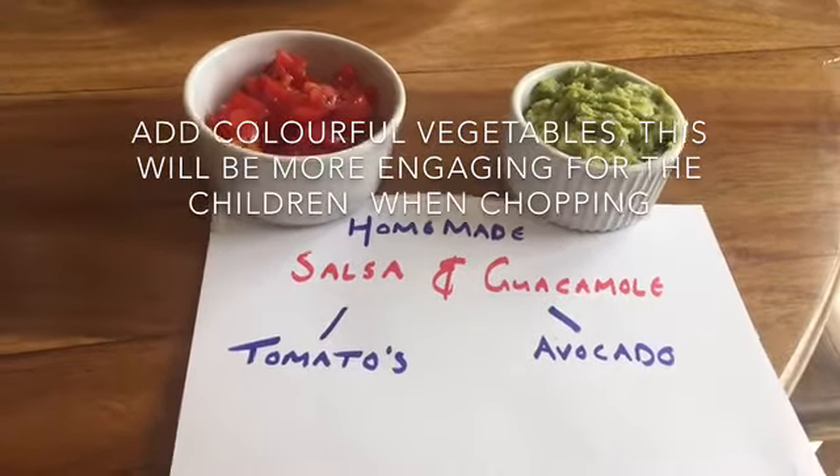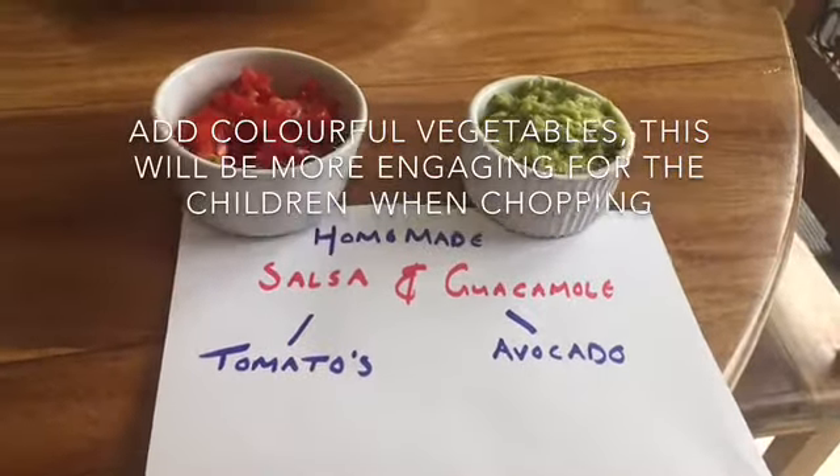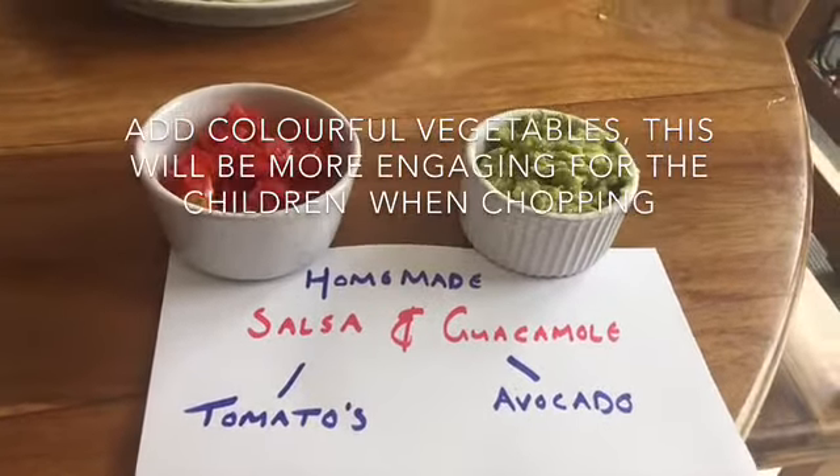For the homemade sauce, all you need to do is grab a few cherry tomatoes and chop them up for the salsa. For the guacamole, it's just basically mashed avocado.